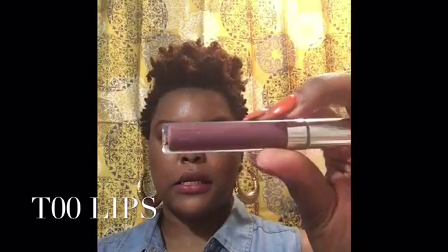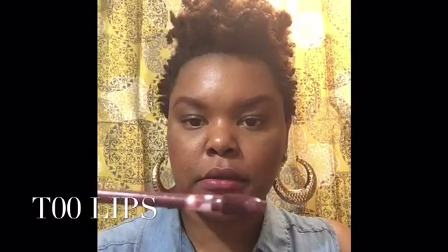The next color is called Too Lips — T-O-O Lips. It's a really nice, mild brown. Like a grayish brown. This is what it looks like.